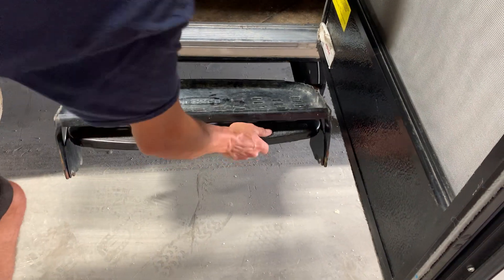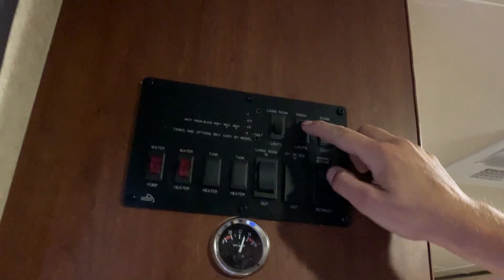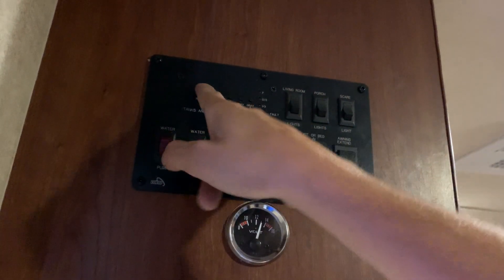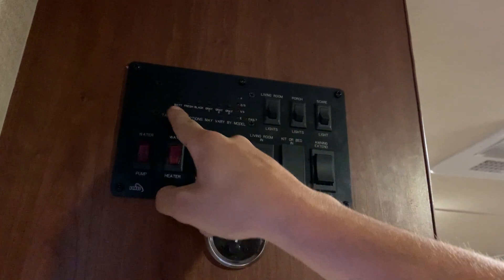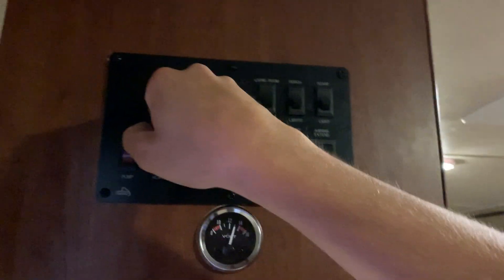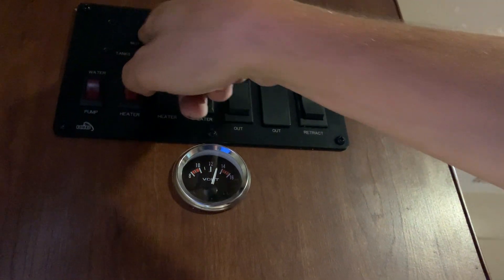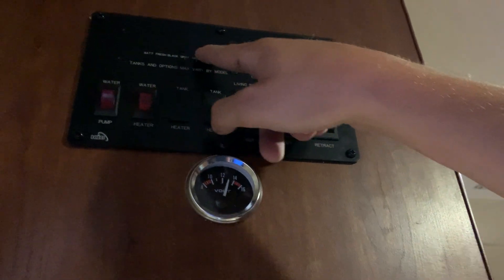To get inside the unit it's just your nice little door here — it is on a little gas assist strut. Get your stairs up and give it a pull. The top one flips down. Take a step on inside. On your top corner here this is where you're going to find all your light switches, your porch light, and your scare light switch. Right next to that you do have your buttons for your black, fresh, and gray tanks. You push that button and it's currently going to say F for full.